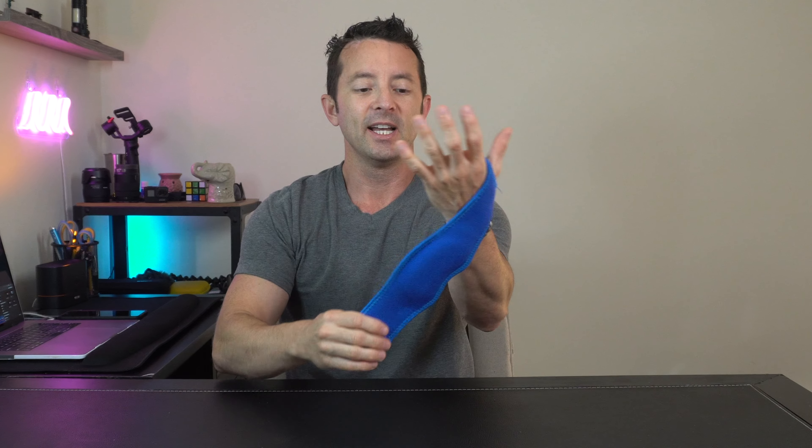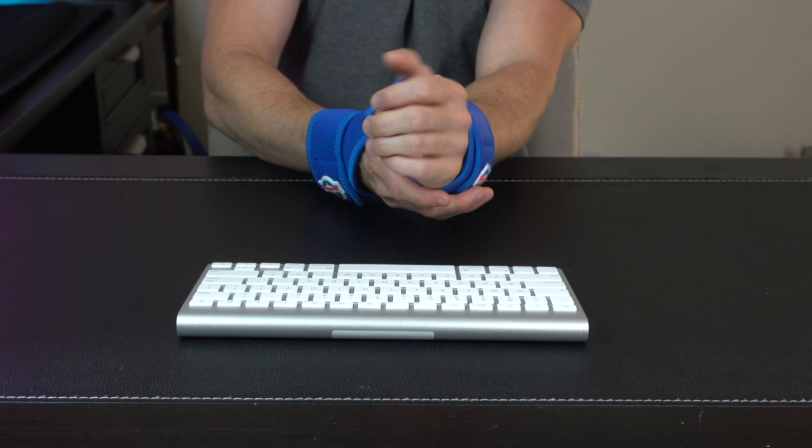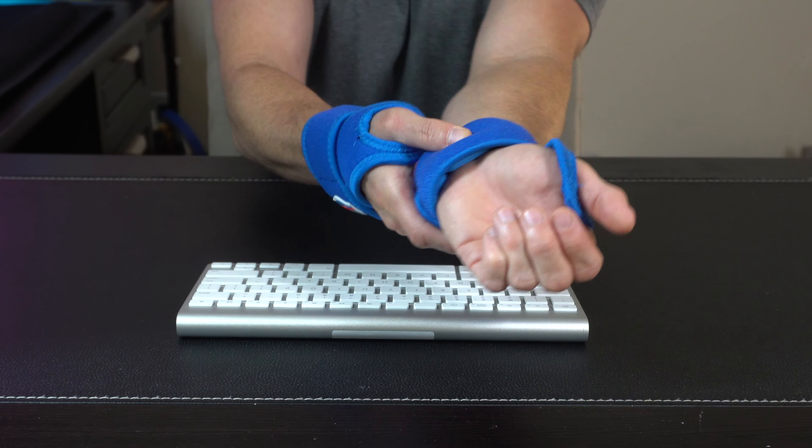Just stick your thumb through, take it around the outside, and you can secure it as snug as you want on your wrist. These are great for both men and women — they've got a super cushy gel pad underneath you.